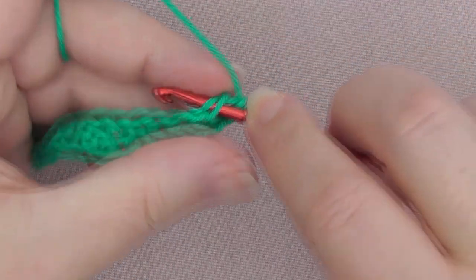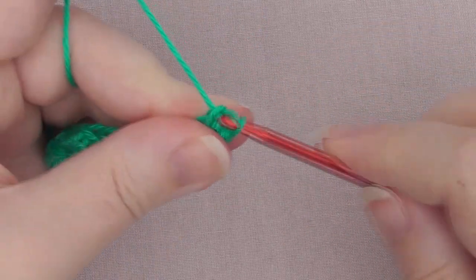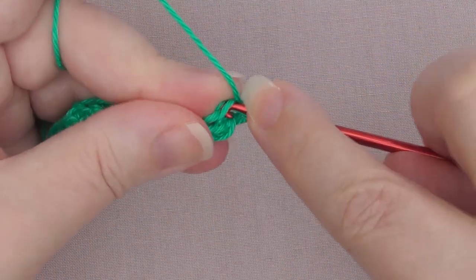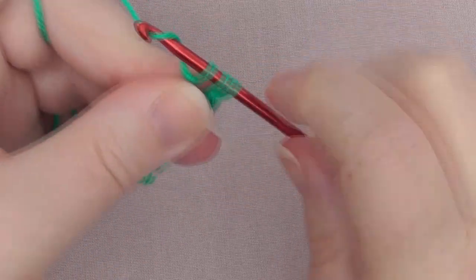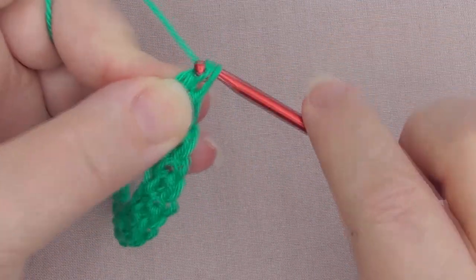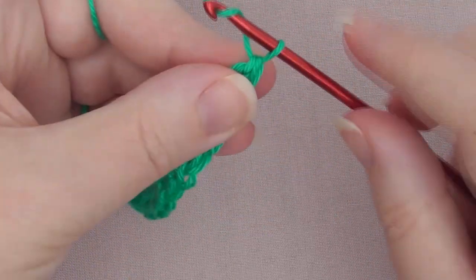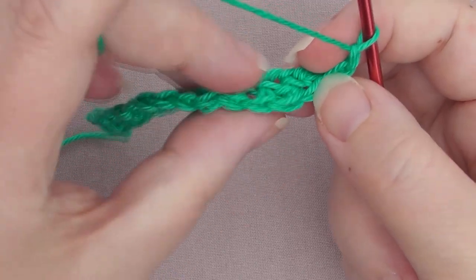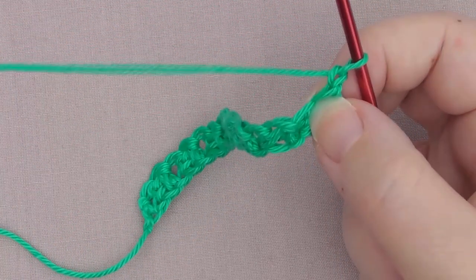Stitch 15 is a single crochet, and stitch 16 is a double crochet — and that's our 16 stitches done. We're going to chain 1 and turn our work. We've worked that way, and we're going to turn it so we're now working along the top row.